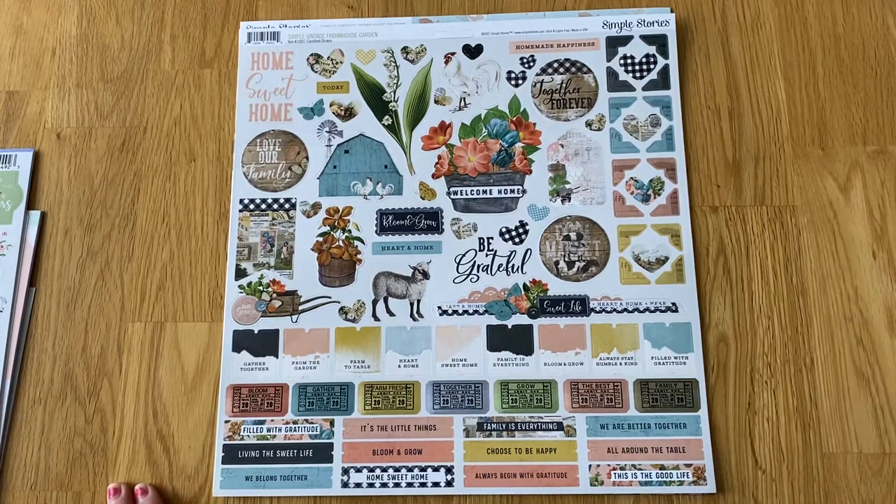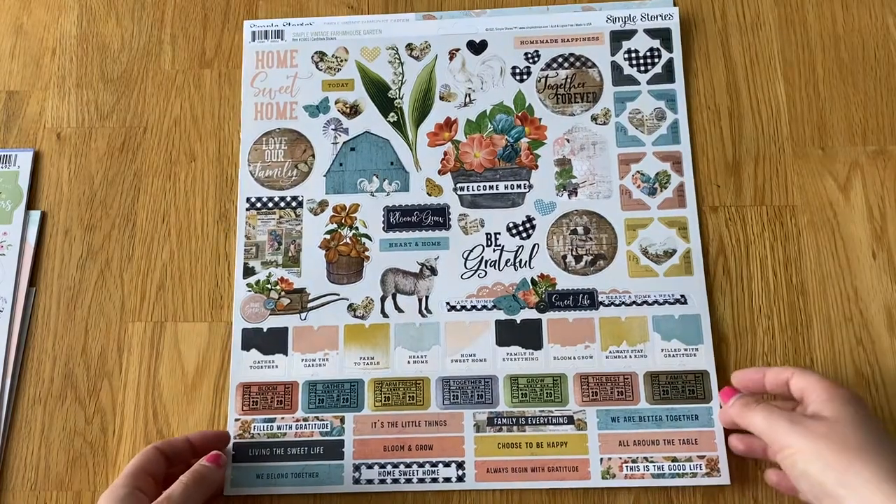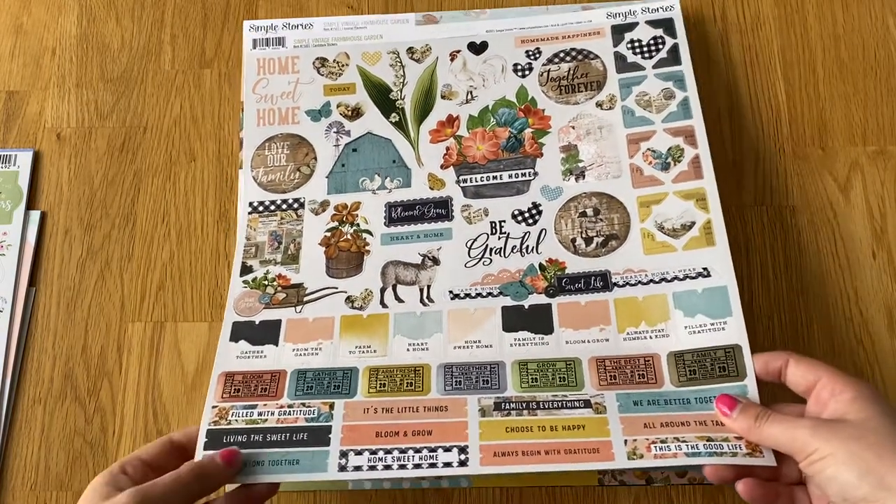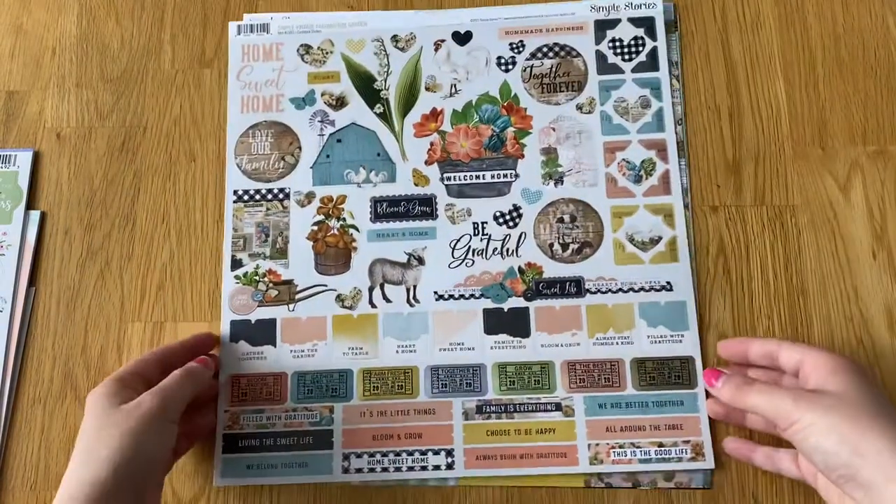Hi everyone, I'm back with another haul from Hey Little Magpie. They had in some of the collections that I wanted, so I got four different collections. I didn't get a lot of each collection but I kind of wish I did, to be honest. I always order little and then wish I got more.